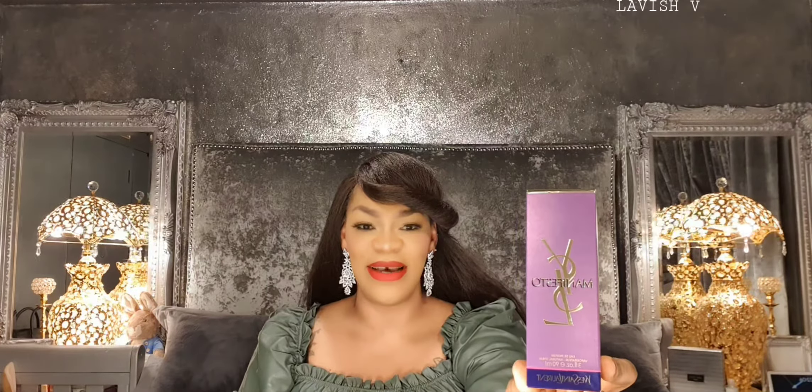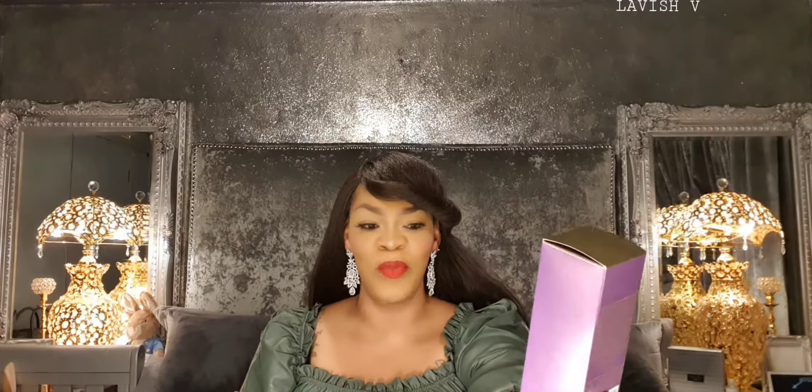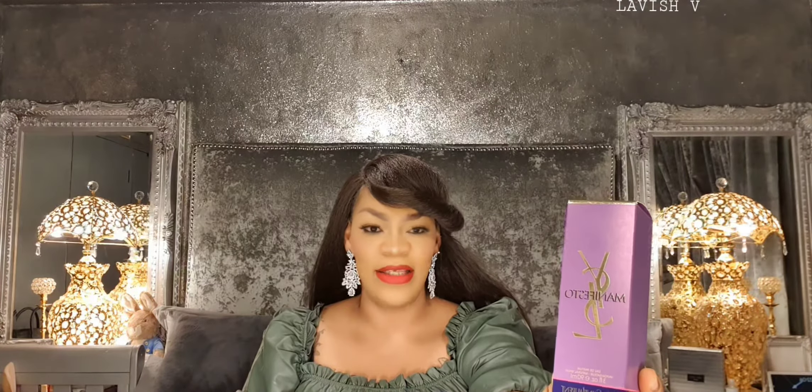So this is the one right here. As you can see, the box is in purple and gold — the top is gold and it's purple all round. This size is 90ml.